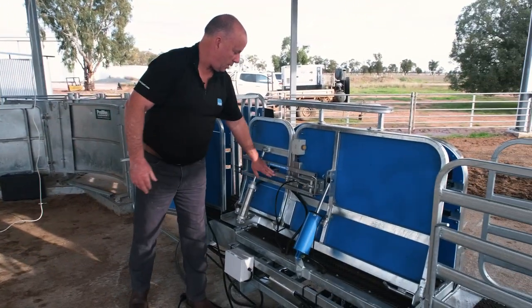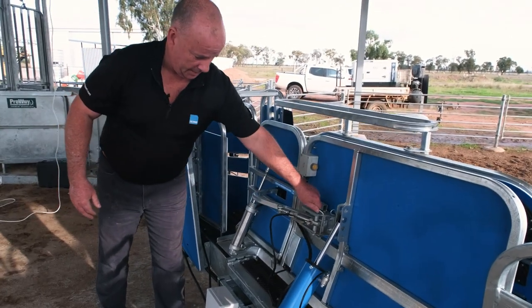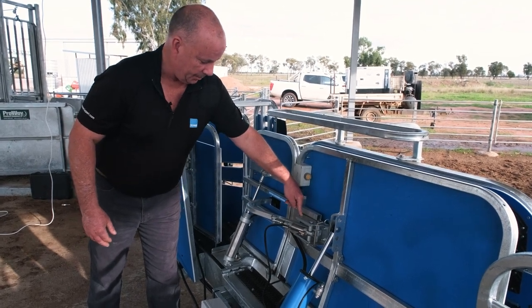Going forward, we also have an anti-backing hook on our main catch section. Same thing — if we were crutching or anything and we need to pin that hook out, we can just remove that pin and put it up the front.